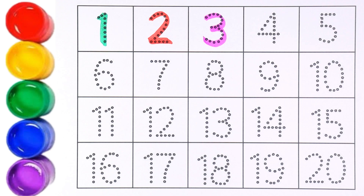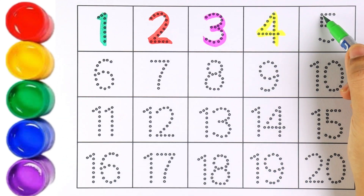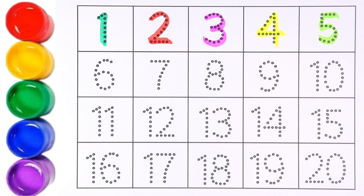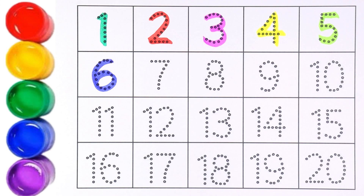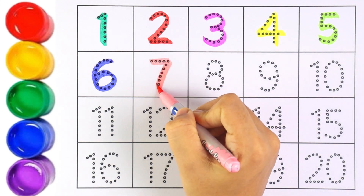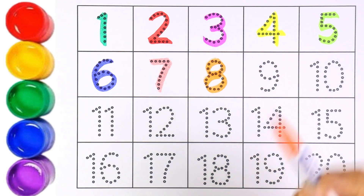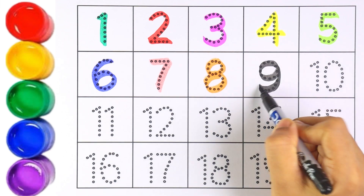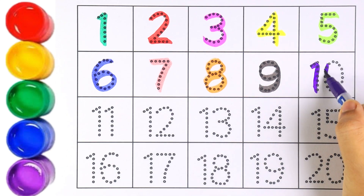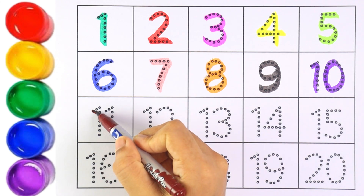Number three, number four, number five, number six, number seven, number eight, number nine, number ten. Now let's write eleven to twenty.